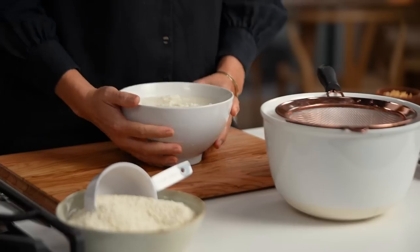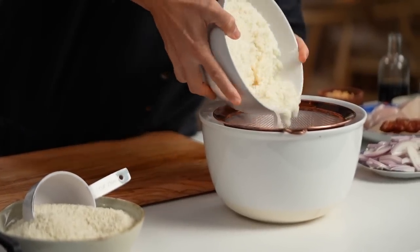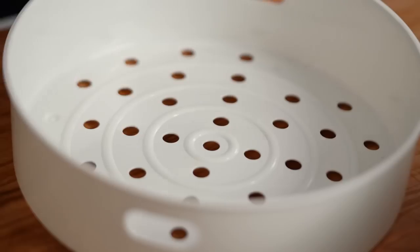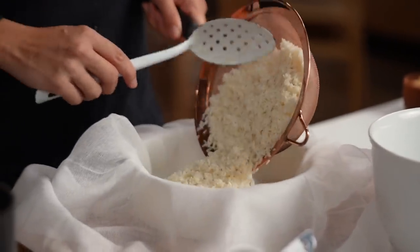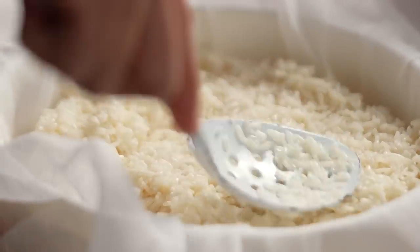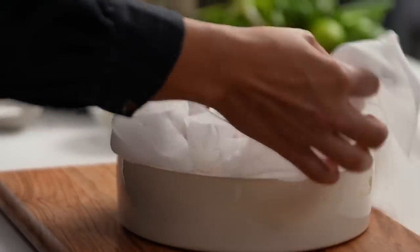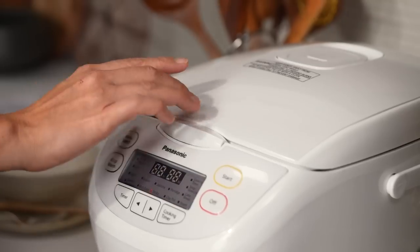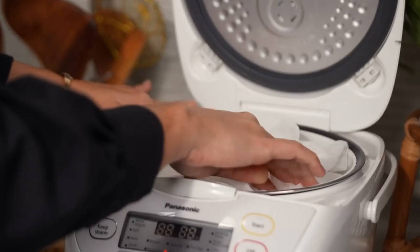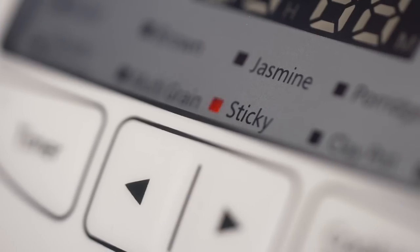The best way to cook sticky rice in my opinion is to steam it. First I'm going to drain the water from the rice, then use a steamer basket with a little bit of cloth — cheesecloth or a clean tea towel works too. Tip your rice into the cloth, cover it up, and steam it over boiling water for about half an hour. You can also use a rice cooker — I'm going to pop mine in the rice cooker with just a bit of water and start it.